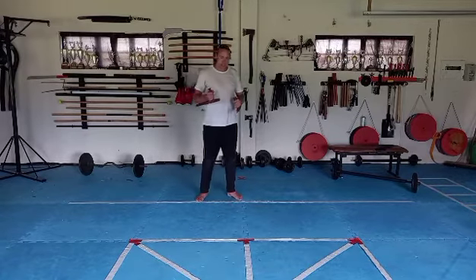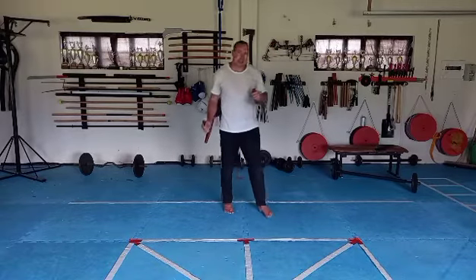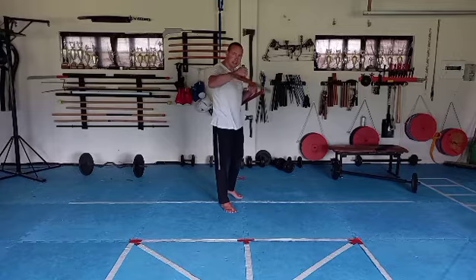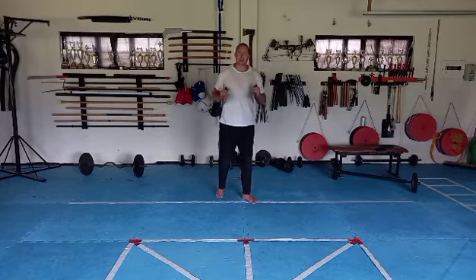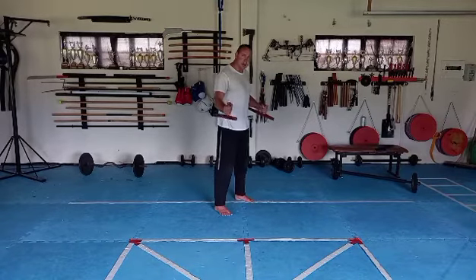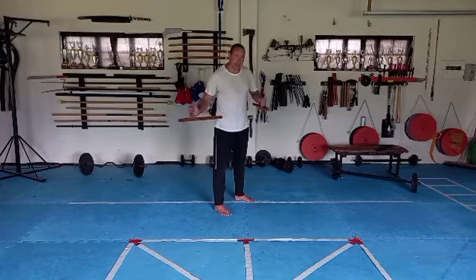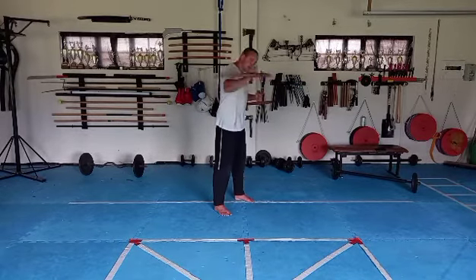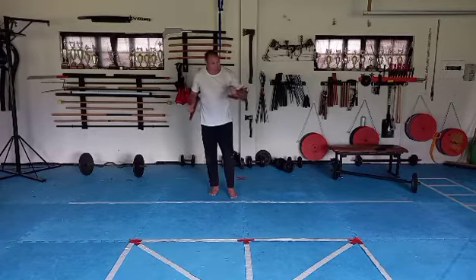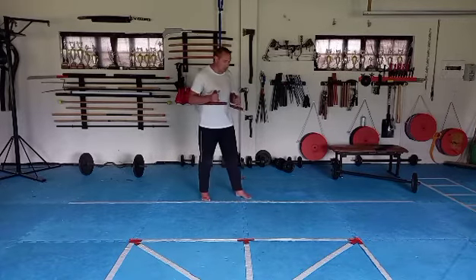For our next basic, let's look at two longer-range attacks. Our punch we're going to keep quite short and close to us, but for the strike out we're going to swivel the tonfa in our hand. If you feel uncomfortable with this in the beginning, just relax the arm a bit, release the tension, and swing the tonfa out and in until you feel comfortable with that swivel.